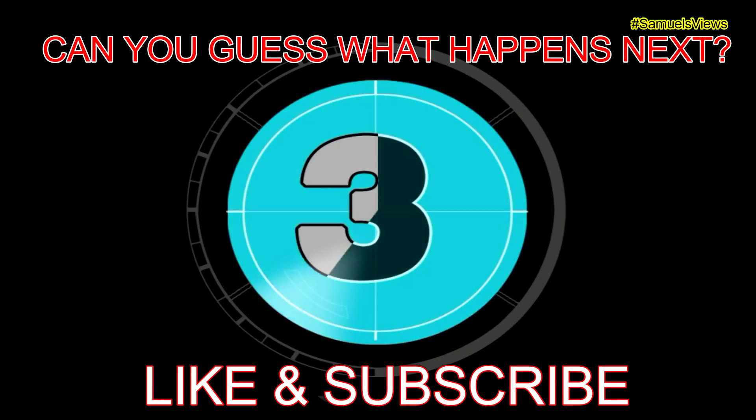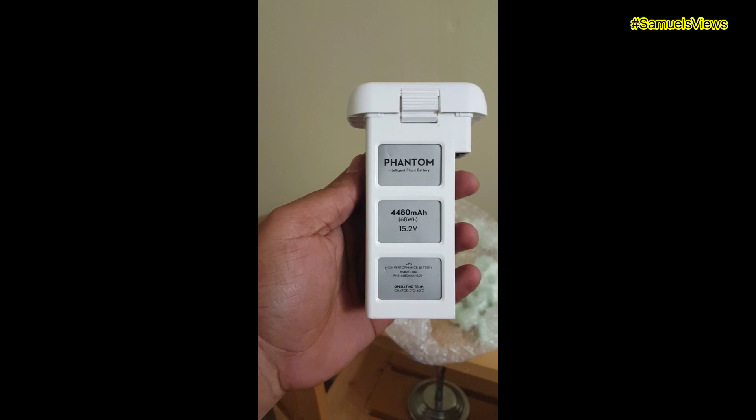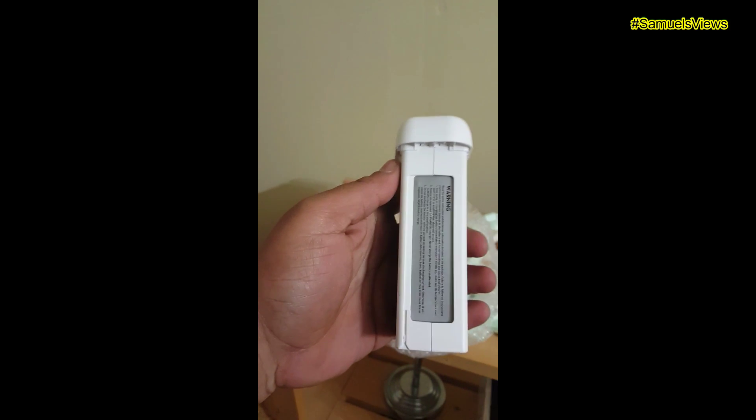Nothing else in here, just some peanuts. There's the box — there goes the battery, there goes the treasure! Let's open this up. There's a piece of paper... oh, and it drops, guys! There's some action for you. Man, that sucks. Anyway, bring it back up — fan and battery received, off of eBay.